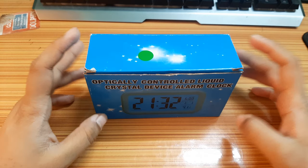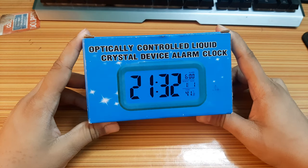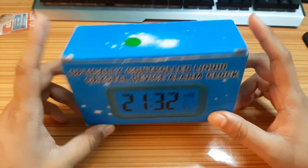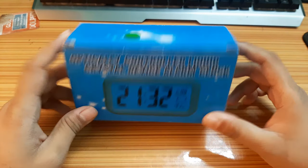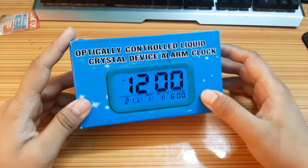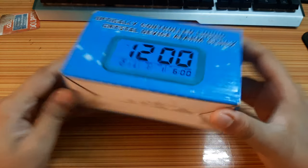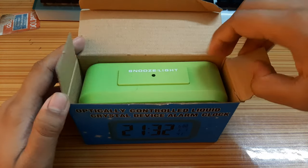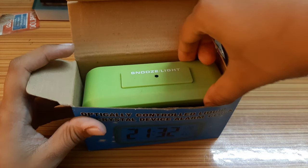Today I will unbox a mini digital LED clock which has a backlit also. You can buy it from the given link on Amazon. This is the outfit of this box — let's open it. Mine is the green color.